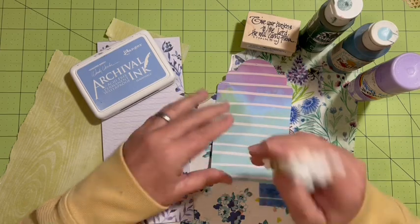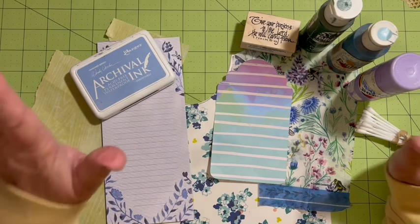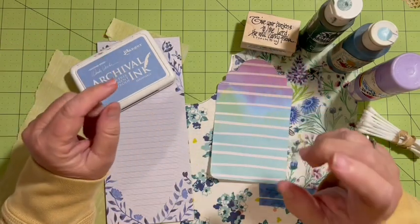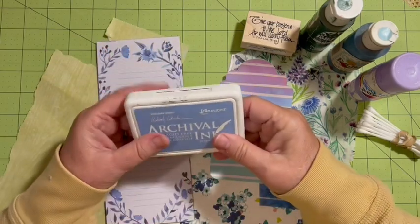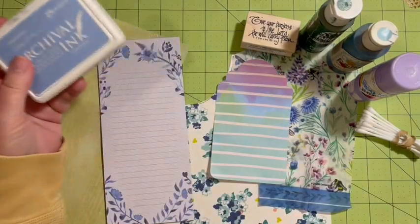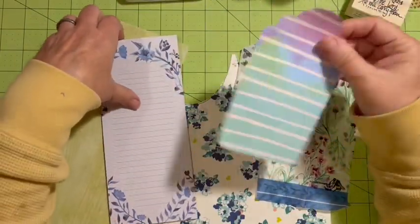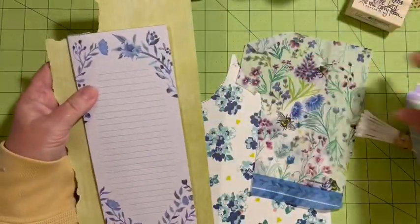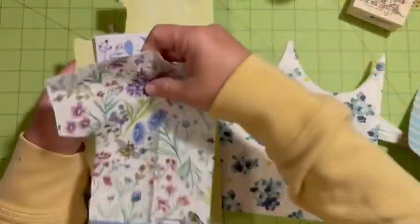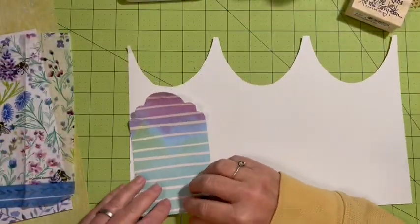Thank you to Michelle and her crafty community for the inspiration. I'm still working on items for three prayer journals going into Mother's Day gift baskets. I've pulled out some paint, a stamp, a tag, some note papers, green scraps, and napkin scraps — all scraps you've seen before.